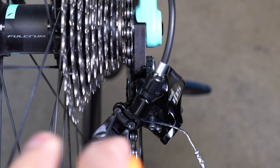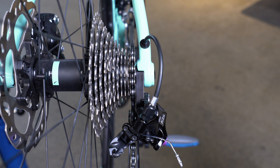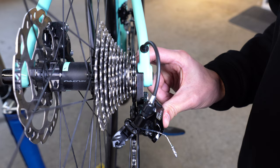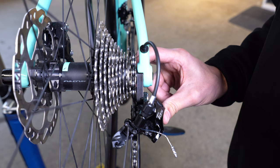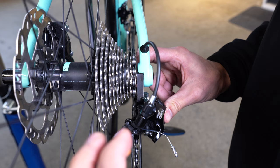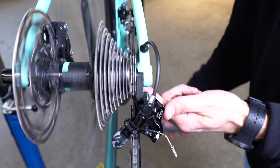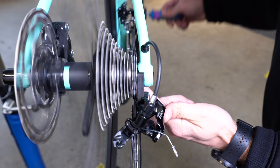Ideally you want the jockey wheel to be perfectly in line with the smallest cog. Turning the high limiting screw clockwise will cause the jockey wheel to move towards the center of the cassette, and turning it anti-clockwise will cause the jockey wheel to move towards the outside of the cassette. Here we can see that the derailleur is too far outward and the jockey wheel needs to be perfectly in line with the smallest cog. Pedal through, see if there's no excessive noise, push on the derailleur to shift up and back down. If it comes all the way back down to the smallest gear and runs smoothly without excessive noise, then your high limiting screw is set.